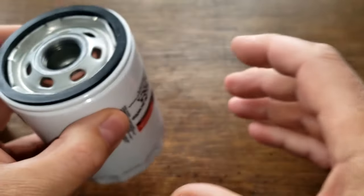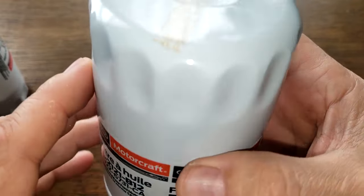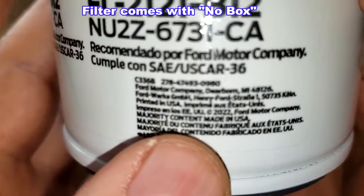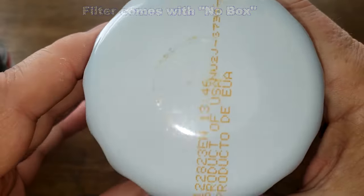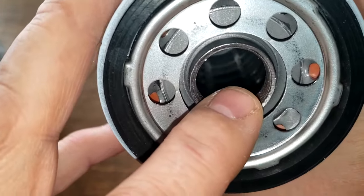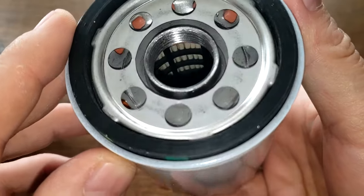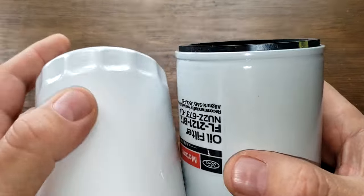Now let's look at the FL2121. The date code is 122823, product of USA, and it also says majority content made in USA — also a sticker. This looks to be a Champ-made oil filter. It has eight inlet holes, a nylon center core, bypass valve down below, four grooves with different threads, and a nitro rubber gasket which sticks out pretty good.